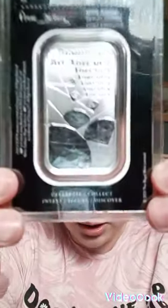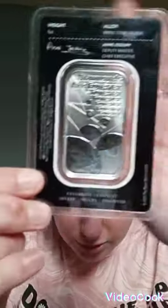I'll also show you the reverse part. This is the reverse part of it and it says 'Diamonds Are Forever.' You can just about see that.